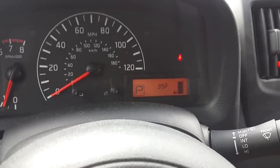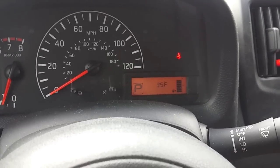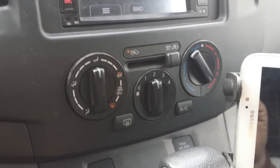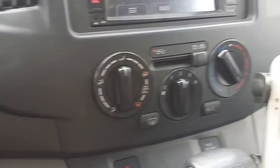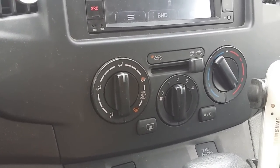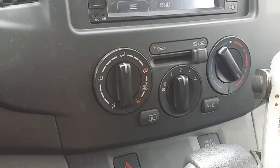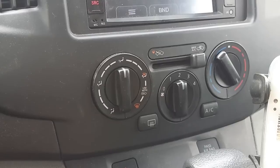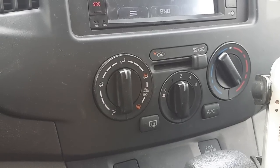It's 35 degrees outside and I'm going to set the heater on recirculate and put it on the floor-only setting. There's really only heat coming out of the floor and I've got it set on two. We're going to drive around for about 30 minutes — long enough where it certainly should be warm — and then we're going to take some test readings.